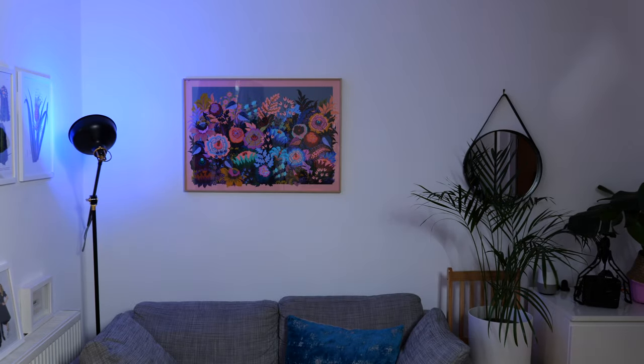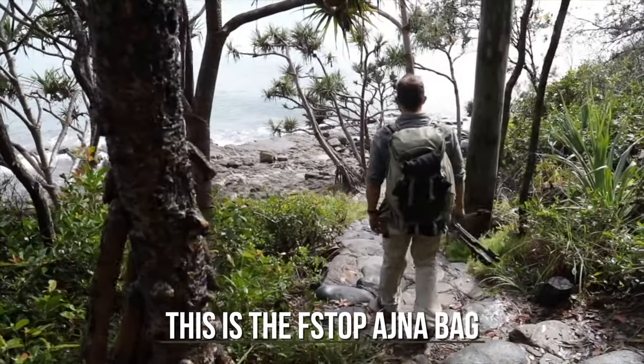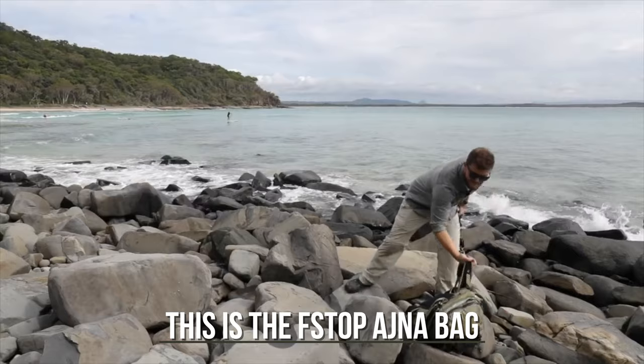This has been on my to-do list forever — there's literally a post-it note on my desk since September. I decided to do a combined video where I talk about the bag and also which time-lapse camera gear I use. Disclaimer: I'm an ambassador for the f-stop brand, I have been for a couple of years, and I just really like their stuff.